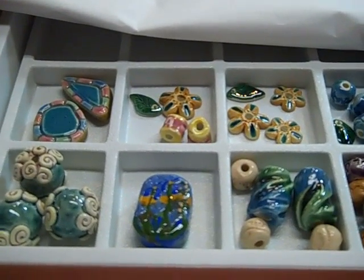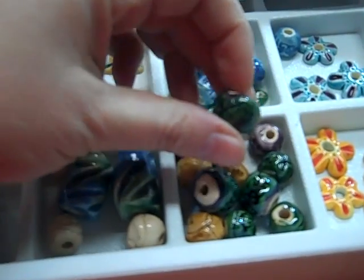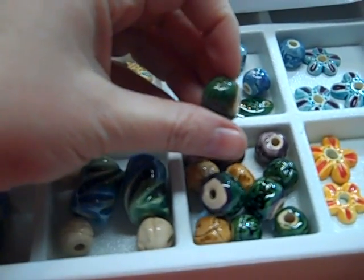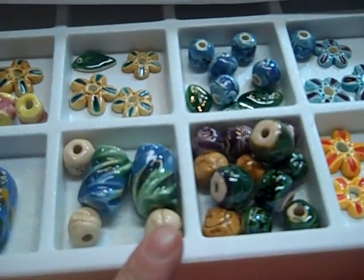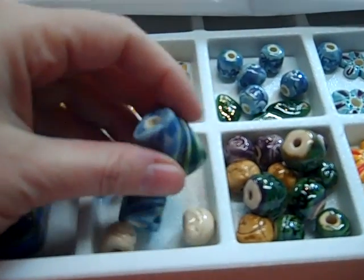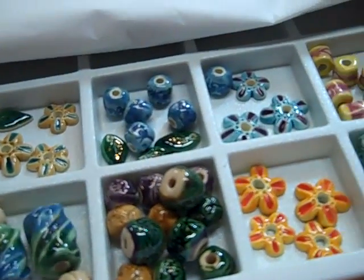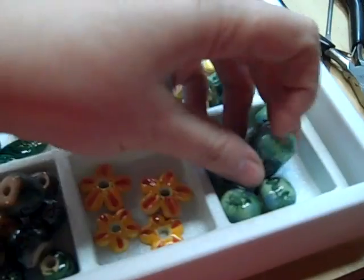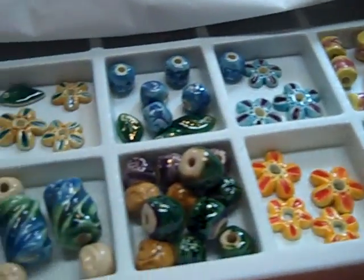The kinds of beads we're going to learn to do are regular clay beads that are just rolled out and printed with a design and a hole poked through them. There are many different variations on that theme, and we'll be playing around with them.